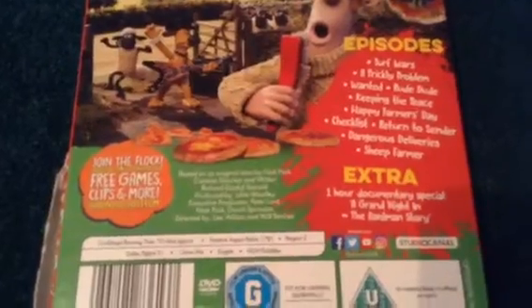So the episodes are: Turf Wars, A Prickly Problem, Wanted, Rude Dude, Keepin' the Peace, Happy Farmer's Day, Checklist, Return to Sender, and Dangerous — plus a Sheep Farmer episode.